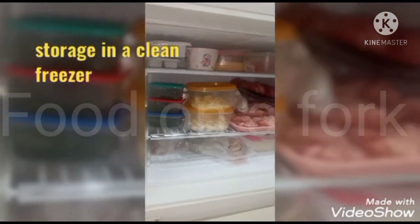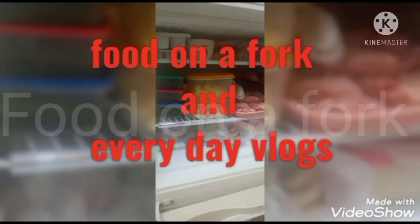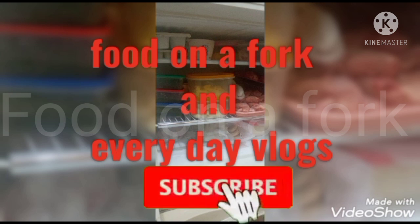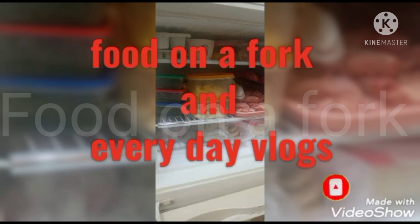Or you can use shoppers (bags) that you have available. Stay happy and stay in Allah's protection.